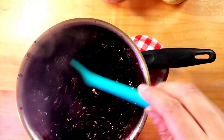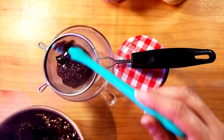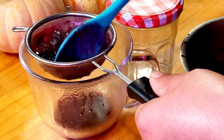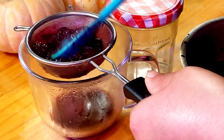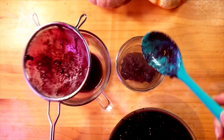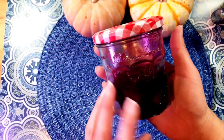All right, so we're gonna gently add the jam through a strainer. We can transport the jam inside a jar — scoop it up in here — and there we have it, our mixed berry jam.